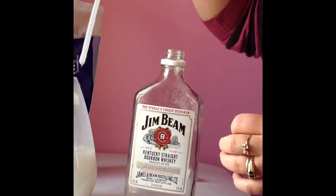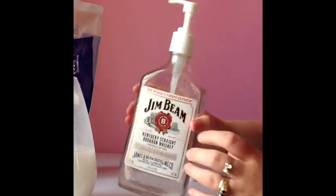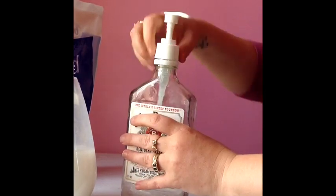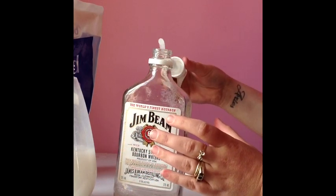Then you can take that out and put it into your gym bean bottle, just to make sure it fits. Make sure it's okay. So now we are going to start filling it up with the soap.